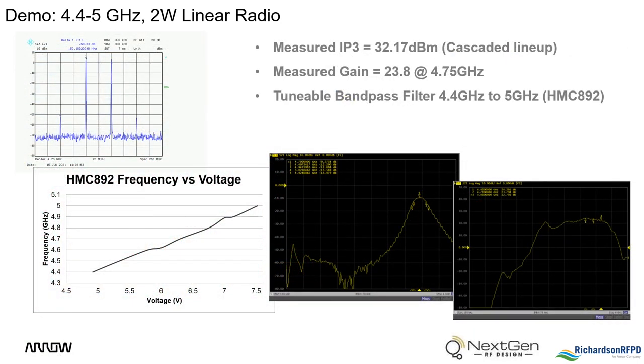Shown here are some general performance aspects of the receiver front end, including measured IP3, gain, and the tunable bandpass filter response. In the upper left, the IP3 was measured using two tones that were 50 MHz apart, centered at 4.75 GHz. The IP3 was then calculated by measuring the delta between the tones and the mixed products that they generate. The gain was measured using a network analyzer; it is flat across the band from 4.4 to 5 GHz and comes in just under 24 dB at 4.75 GHz.